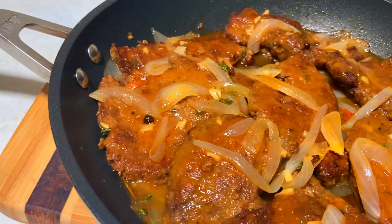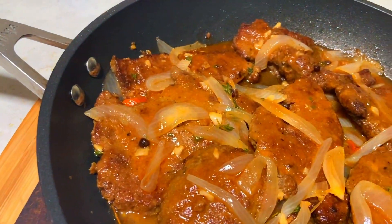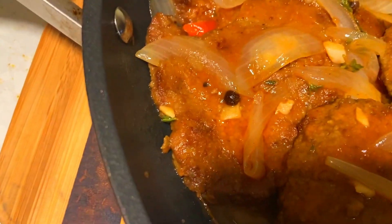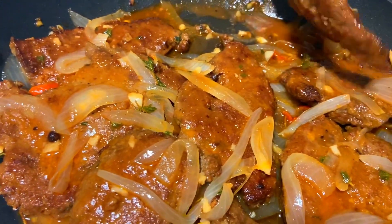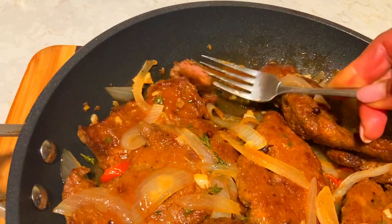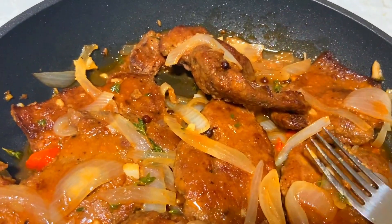Oh yummy, that looks good! Guys, while you're watching, subscribe and give me a thumbs up, don't forget to ring that bell. Thanks for coming into my home, God bless you, take care, have a great day and night wherever you are. I love you guys! Let me show you the inside — I should have a knife to cut it. Still soft, it is not overcooked. Yummy! Thanks again guys for watching, bye, love you!